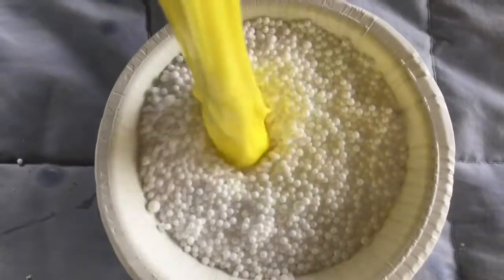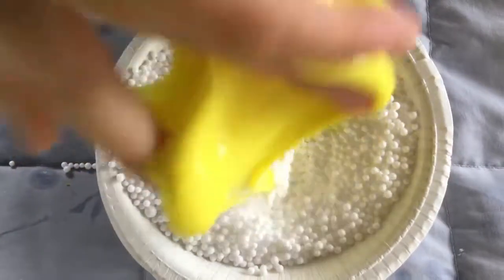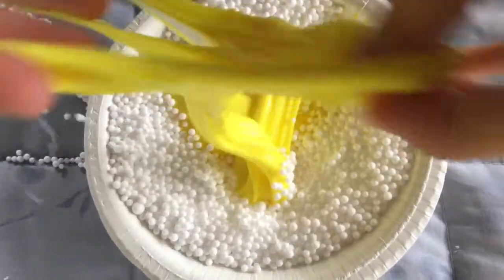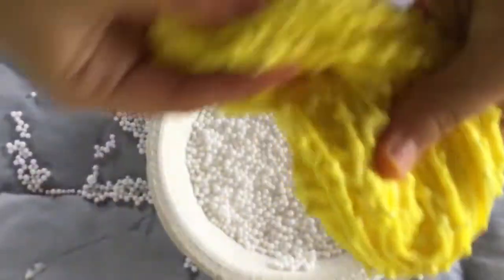Now take your foam beads and drop your slime inside them. Keep adding foam beads to your slime until it's the right texture for you.